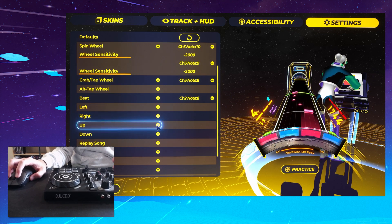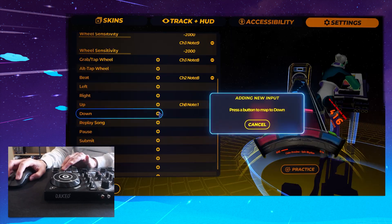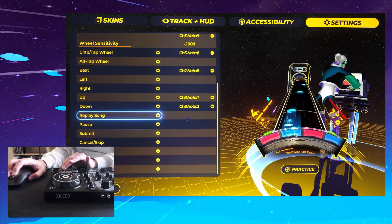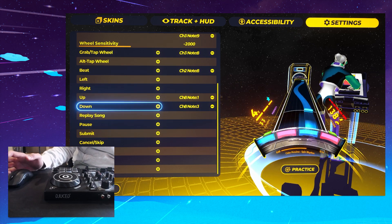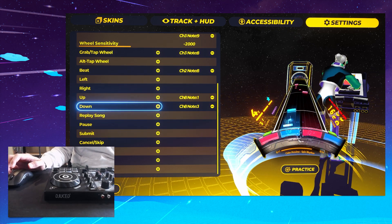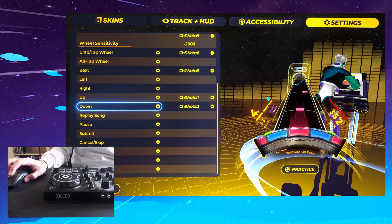So I'll just show you quickly — let's go up as that one, down as that one. Now we can navigate the menu using our MIDI wheel. You could set up your wheel to be pretty comfortable to use for almost everything. And that's it.